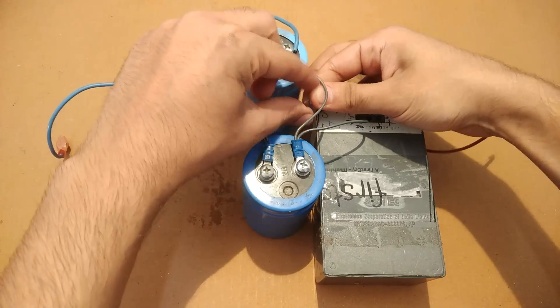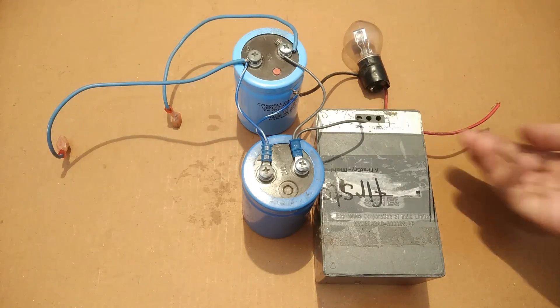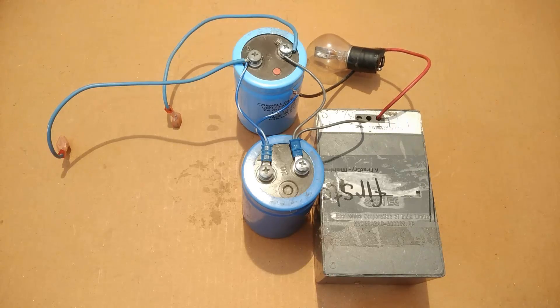One wire from the bulb will be connected to the left-open blue wire connected to the capacitor, while the other wire of the bulb will be connected to the positive terminal of the battery.